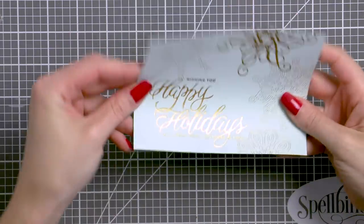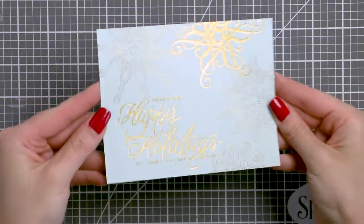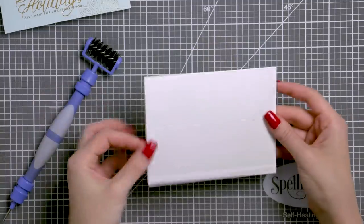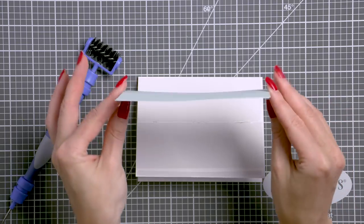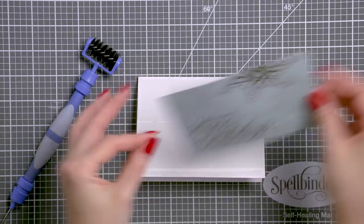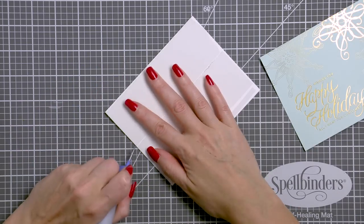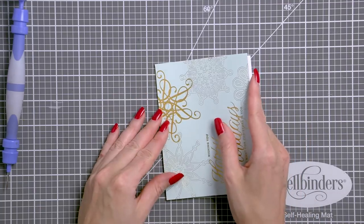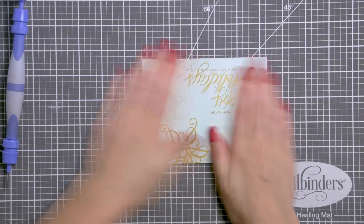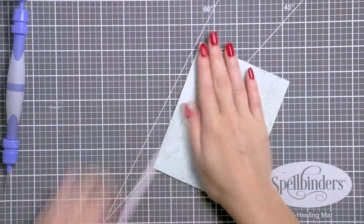And look at this beauty! Now that there's heat embossing in gold and foiling in gold, you can really see how the foiling is letter-pressed — how it is recessed in the paper. My panel warped a little bit from the heat embossing — that's no surprise — so to overcome that I've added a ton of double-sided tape onto my card base and I'm going to adhere my panel in place.